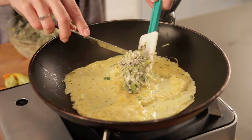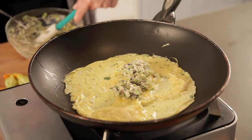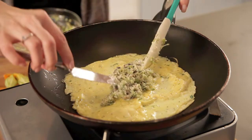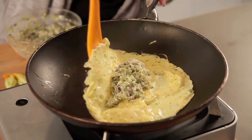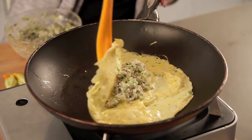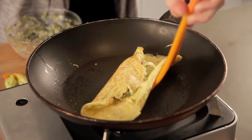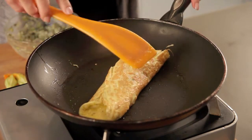So you can see how that's nicely set. And then I'm just going to drop in half of my filling — remember, we can make two omelets with this — right into the center like that. And then I'm just going to roll this one end up over. Oops, hopefully it will stay. And the other end up like that. And then we will just slide this right out of the pan onto our plate. Beautiful.